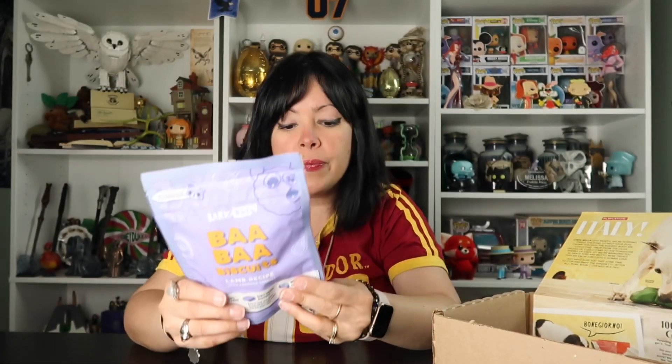And here we have one of the full-size bags of treats. This is the Bear Bear Biscuits Lamb Recipe with Cheddar Cheese. Here we can get a little glimpse of what they look like. Snack hack: grab a muffin tin with a set of tennis balls and hide a treat in each tin and put a tennis ball on top. Give it to your dog for a pop-in play puzzle game. That's pretty cool.